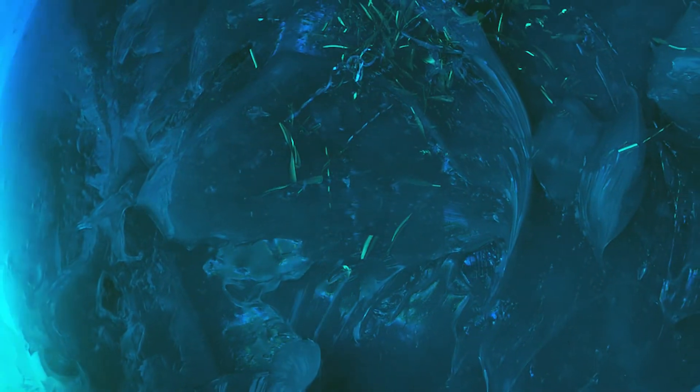Metal shavings and other debris can damage your dispensing products and your part, so it's vital you prevent them from polluting your project.